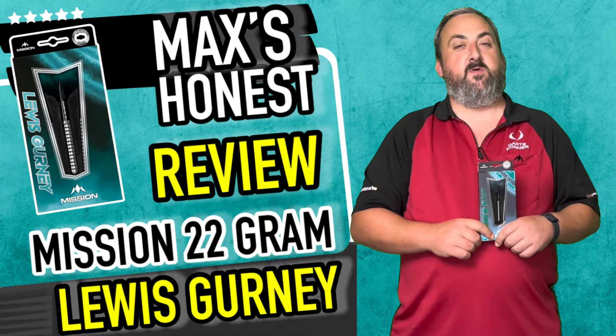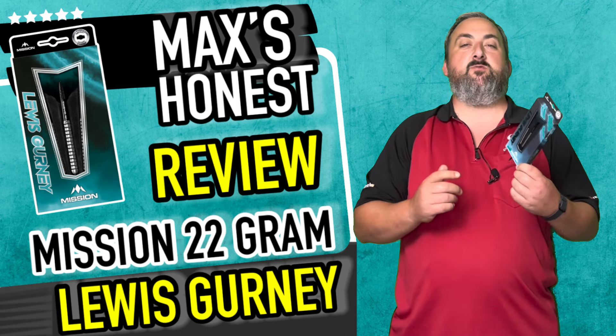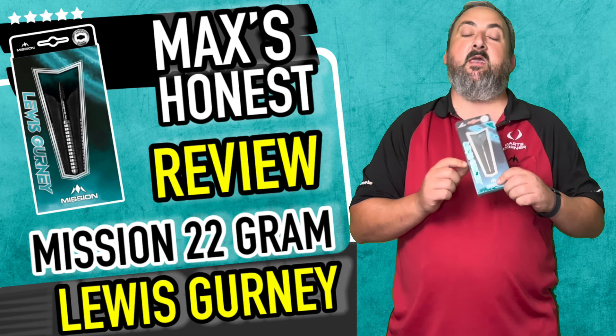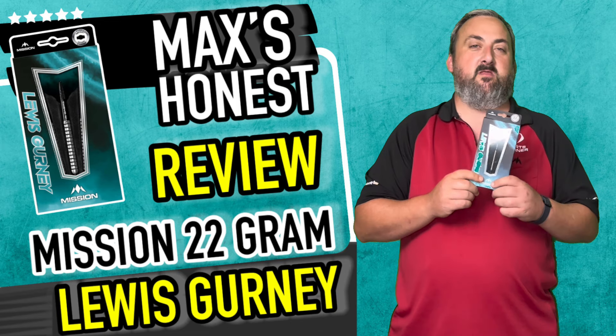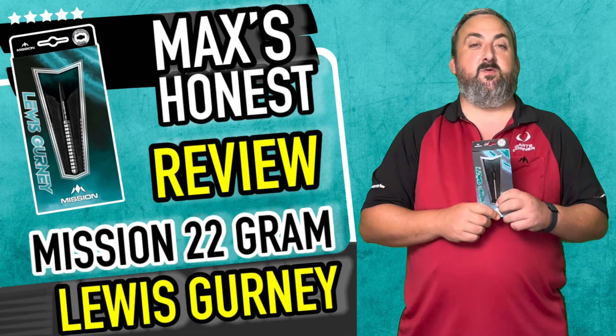Hi guys, it's Max here with dartsreviews.tv in association with dartsplanet.tv. We've got some Mission darts for you today — it's a player called Lewis Gurney, really interesting looking dart. We've actually been asked by a couple of people in the past to check out these, so now we've got them, what I think we'll do is head on over to the board, get them up, and have a closer look.